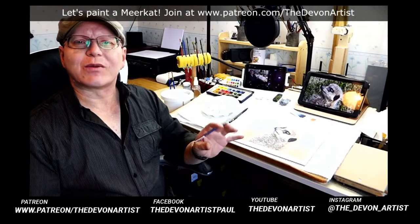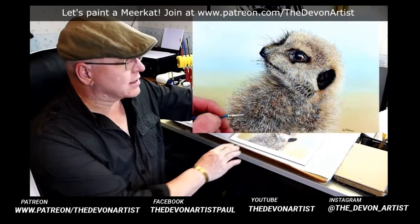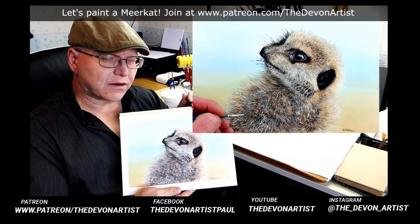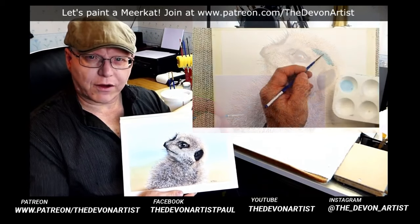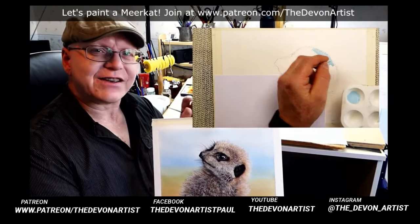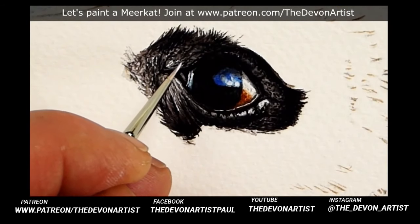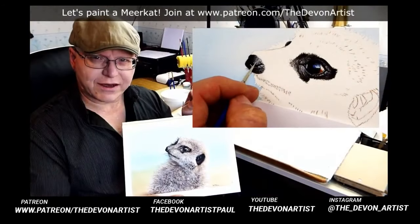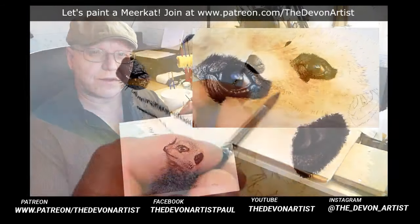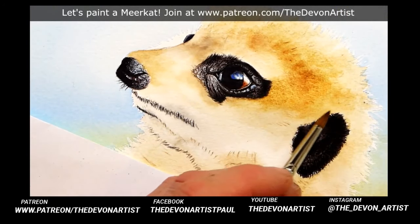Hi once again, welcome to my watercolor tutorials. This time we'll be painting a very cute looking meerkat. Looking at this we've got to think about all the different elements involved - such as a wet-on-wet variegated background wash. We're going to be using masking fluid, looking at the consistency of paint, and then we've got to think about the eye - trying to get a very detailed sparkling eye, a very wet looking nose, and obviously the ear. Once you've got all those elements in place, we start on the fur, trying to create that shape underneath the fur first by using wet-on-wet washes.